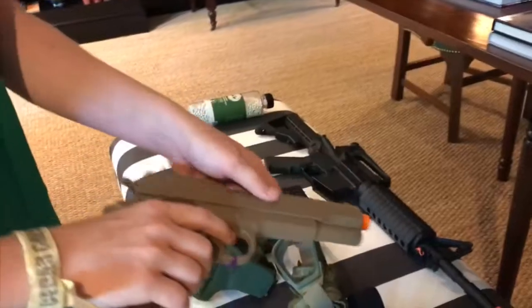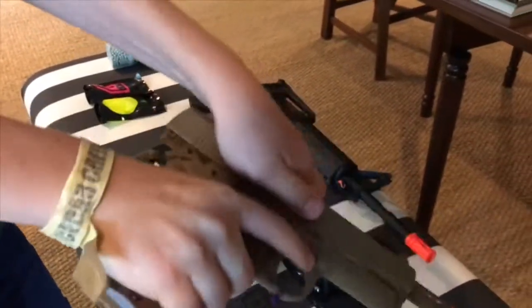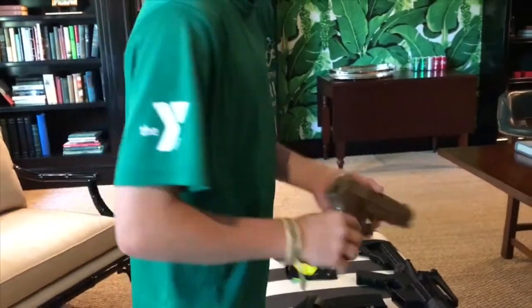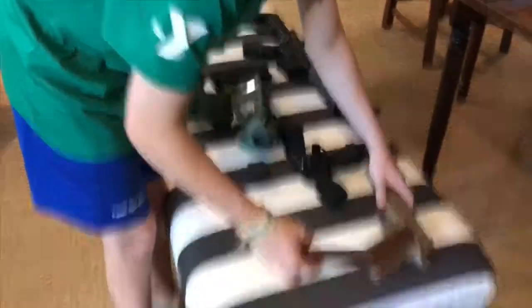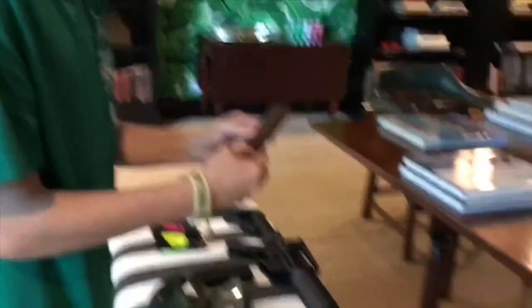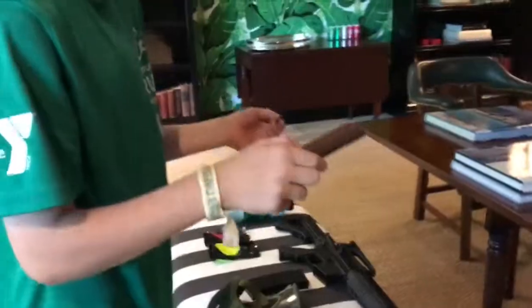And here is my backup gun. It's a crappy pistol but it works — if you cock it back multiple times it'll get bullets loaded up and you can shoot it like it's a shotgun, so it really helps for close range. It only holds 60 bullets.